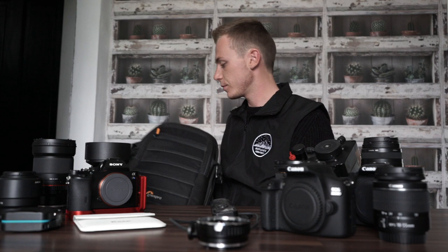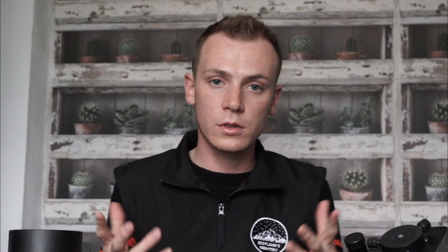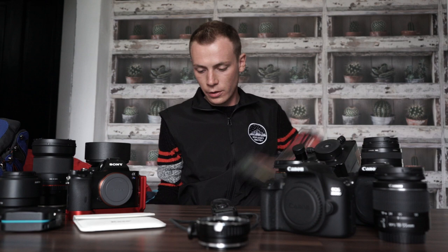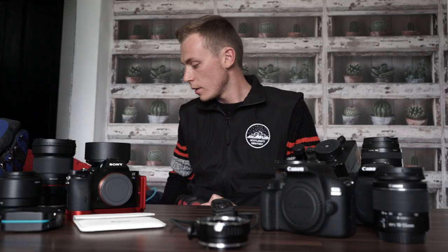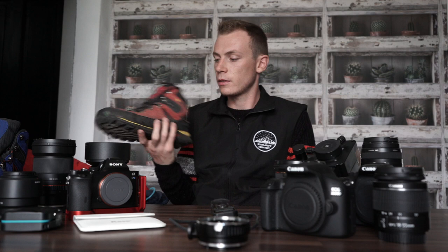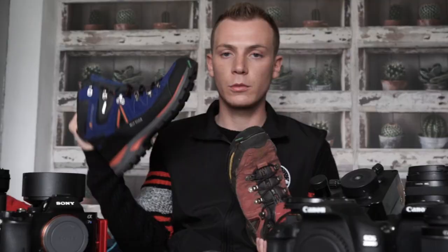I'll show you my clothing gear because clothing is really important in minus-temperature conditions. Starting with the boots — they're Camore Hot Rock from Sports Direct, about £40. My old pair has been absolutely everywhere — different countries, mental sites, everything. I've recently upgraded to the blue version of them. They're really warm, thick, with nice ankle support and very comfortable. That's what I use on my feet.